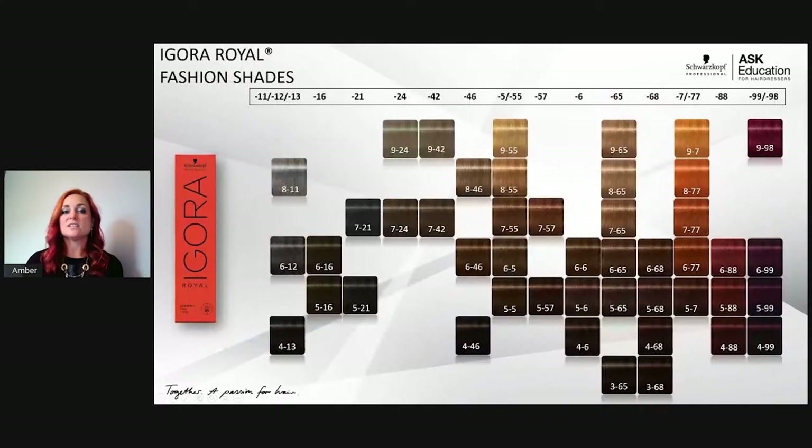Now let's walk through the fashion shades available in the range. The first column is cool natural shades: 8-11 is sondra extra, 6-12 is sondra with ash (blue-violet + blue background), and 4-13 is sondra matte (blue-violet + green) — the coolest shades in the core range. The dash-16 shades I think of as mushroom brown — the blue-violet is stronger, giving a really beautiful smoky, gold-chocolate shade.